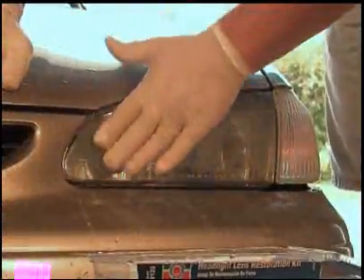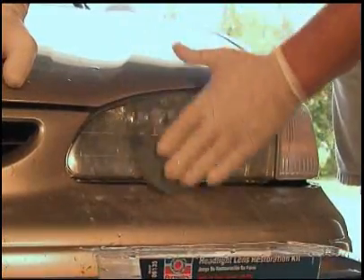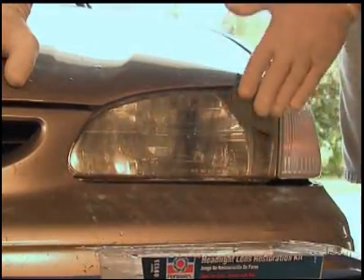Once you reach the 2500 grit paper, the surface of the lens should appear uniform, although it will not be clear. Clean the surface of the lens with clean water and dry.